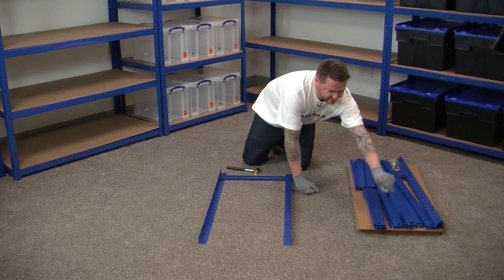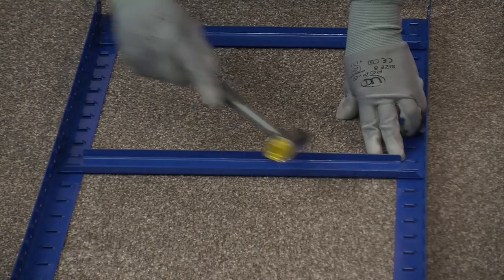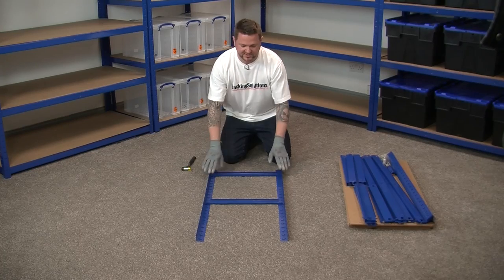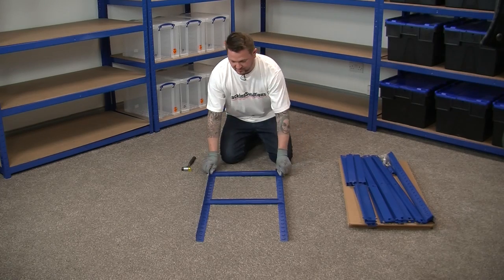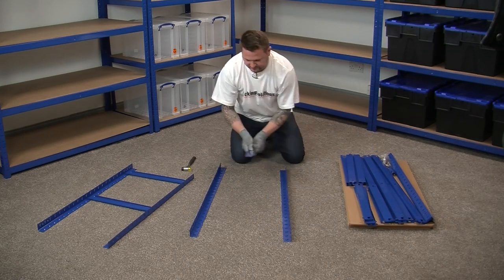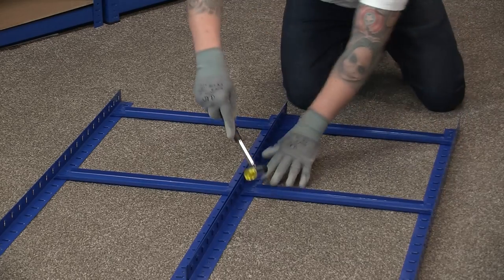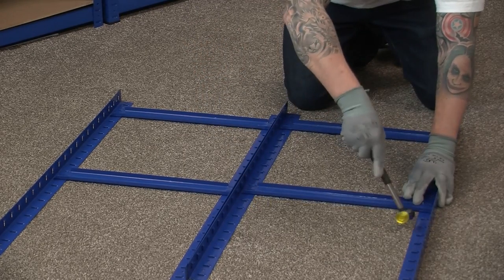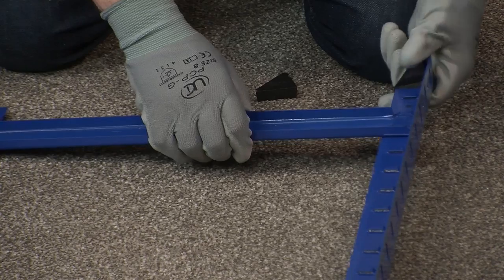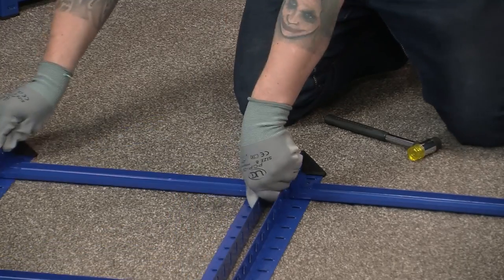We then take our next side beam and do it at the next desired level, placing it there. Now we need to do that same again for the opposite side, so we take two legs and a 450mm side beam and assemble the other frame. Then just pop a foot on each of the bottom corners.